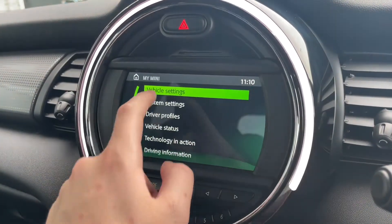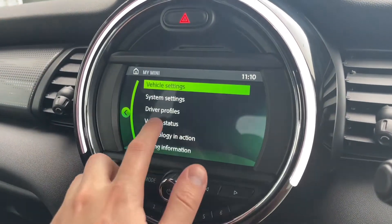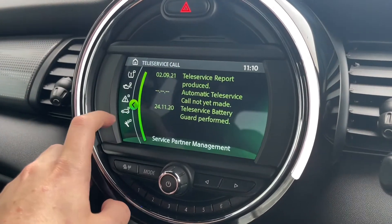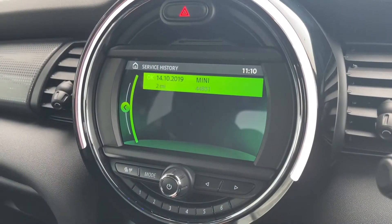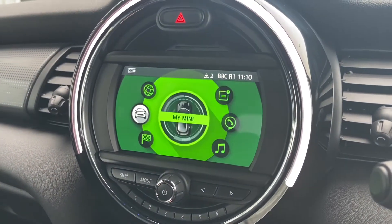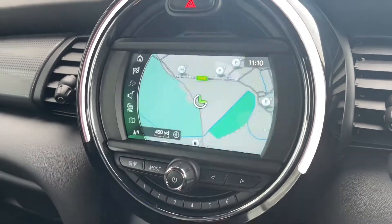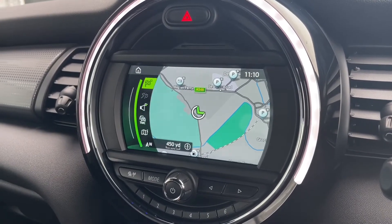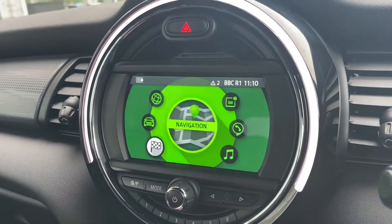Taking a look at the media system itself, we've got your Mini Connected just there. Moving on to the My Mini, you've got your vehicle settings where you can adjust everything inside the car to your preference. Going to the vehicle status, you can check things like the tyre pressure as well as your service history. Moving back out, we've also got navigation, which is always handy to have — going into the map you can see a lovely view with things like parking and landmarks in the area.